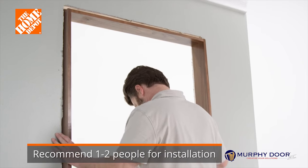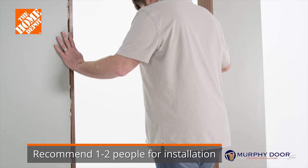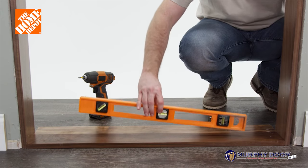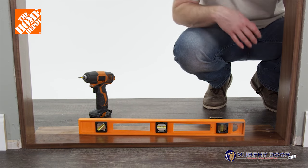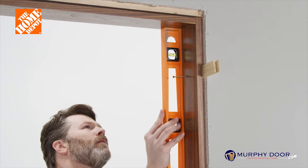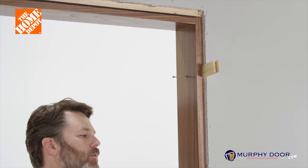Place the door jamb into the rough opening. Be sure that the bottom threshold extends into the room toward the back of the cabinet. Make sure the bottom threshold is level as well as both sides of the door jamb. If the jamb isn't level and plumb, the door will not swing and close properly.